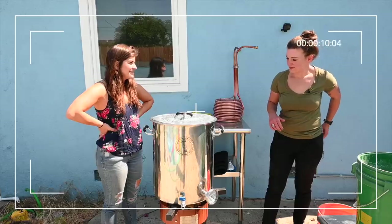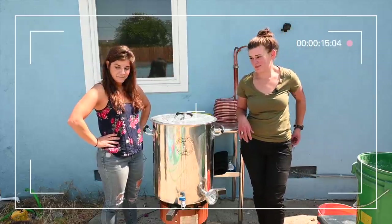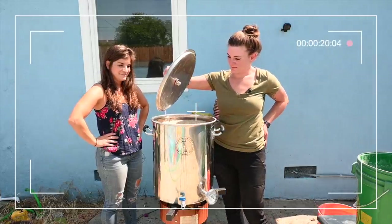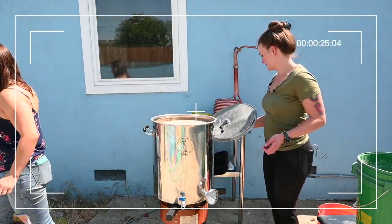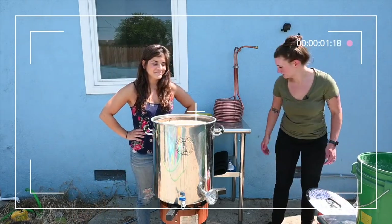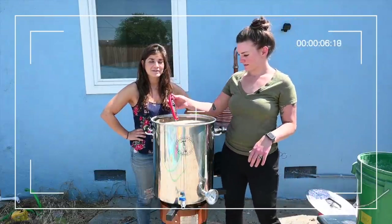Making beer is fun, remember? These are the outtakes. You know why it's fine? Because it's just beer. And you know what happens at the end of brewing beer — you get to drink beer.